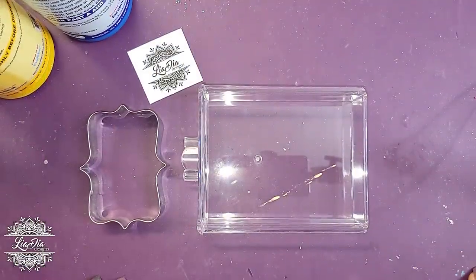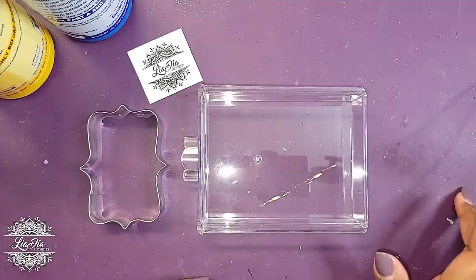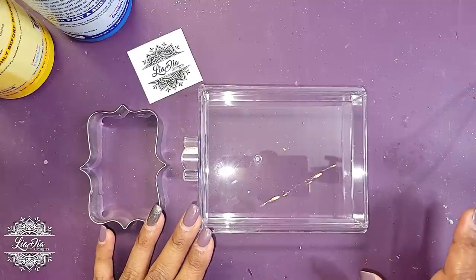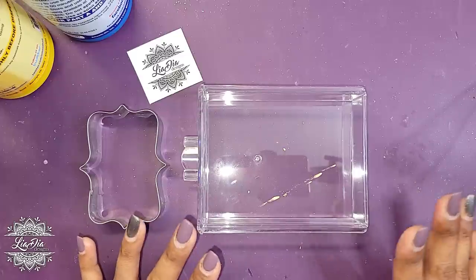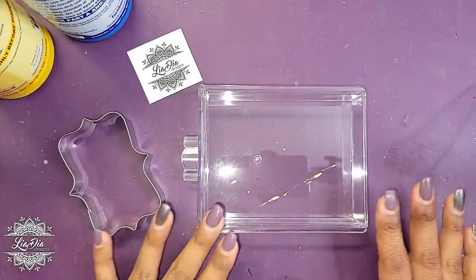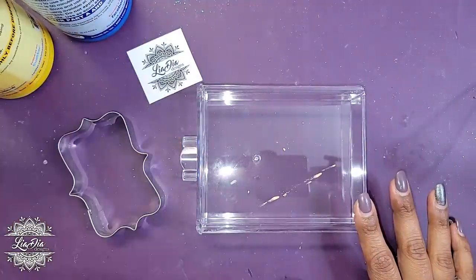Hey everyone, it's Nadia from Lea Dia Designs and I'm back with another tutorial — this should be a quick one. Today I wanted to try something as an experiment, so I have no idea if this is going to work. I want to make a silicone mold out of a cookie cutter, and I have a theory of what I think should work. I know the way I make molds is not typical.